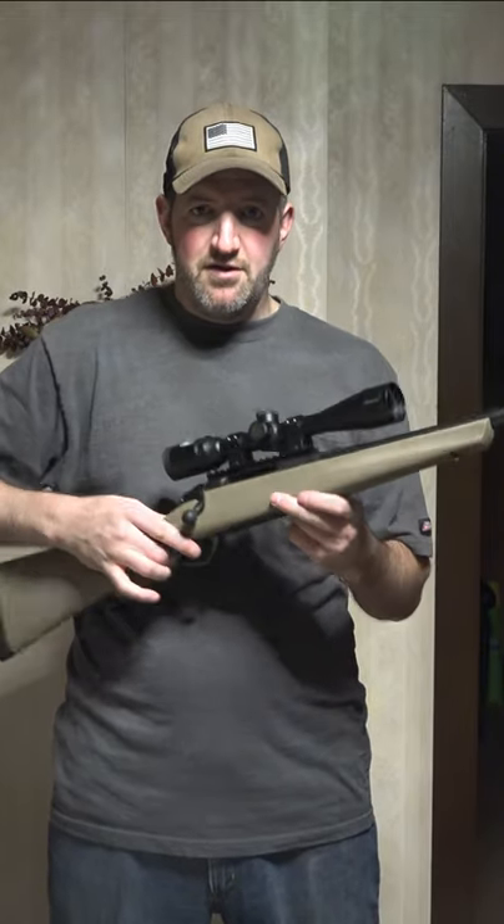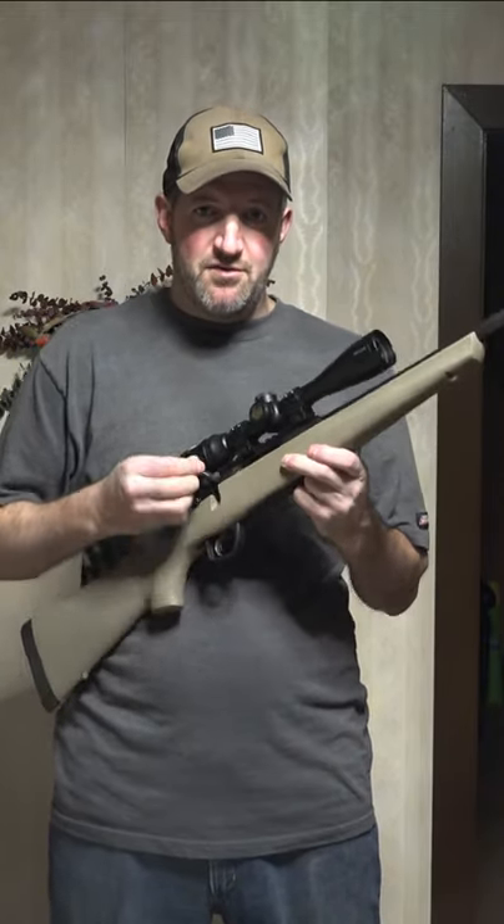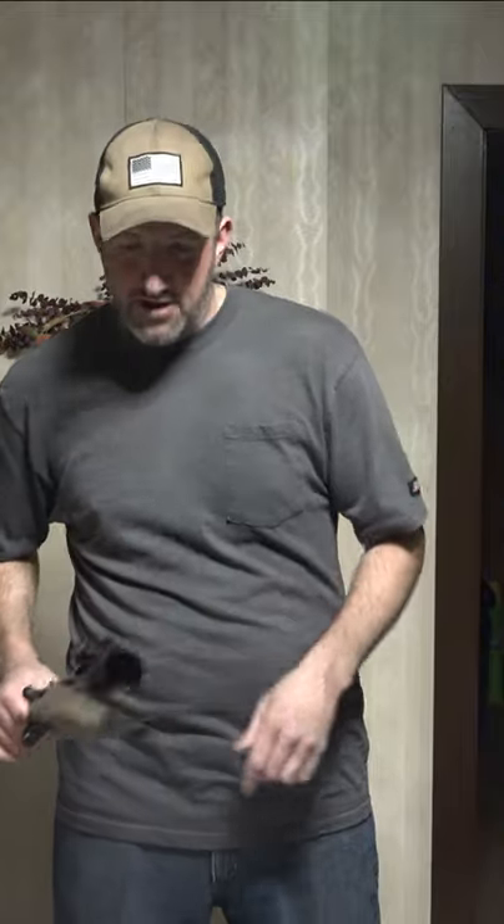It has a user-adjustable trigger. It comes with an oversized bolt handle, which I switched out, and I'm going to show you its performance.